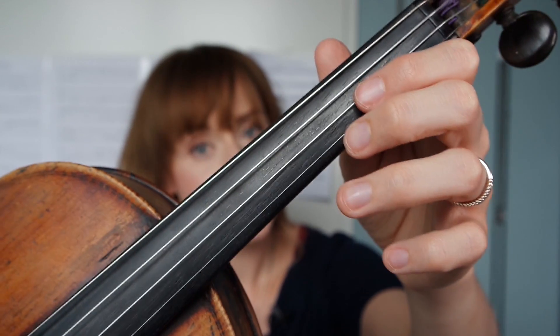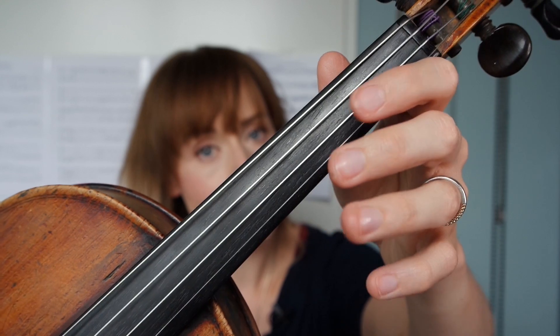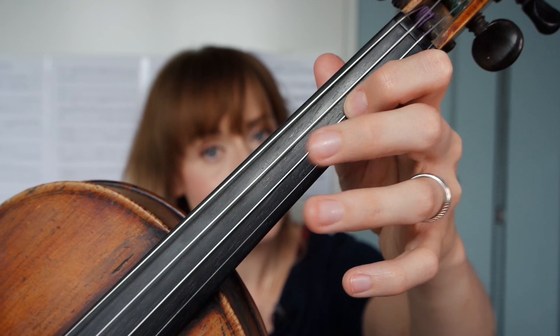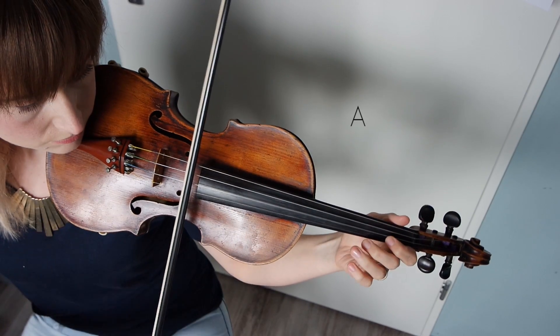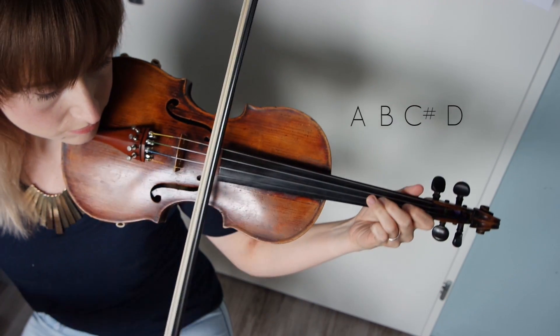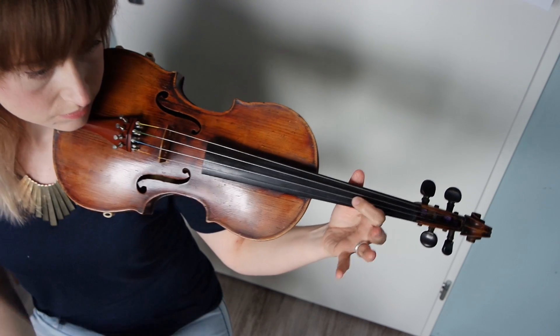Let's try it out! First, an exercise to find third position using your ears. I will play an open A string, then B, then C sharp, then D. Then I'll play open A, B, C sharp again, and shift to that D with my first finger. Feel free to pause the video and try it yourself on all four strings.